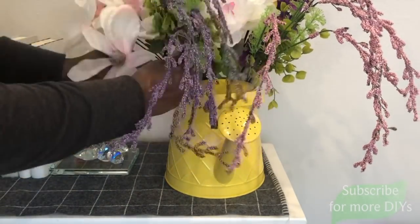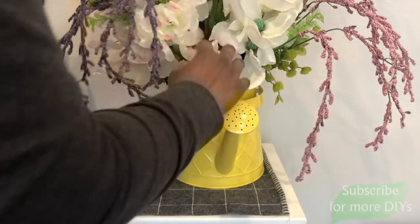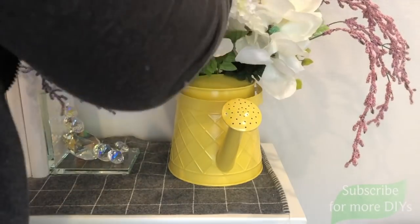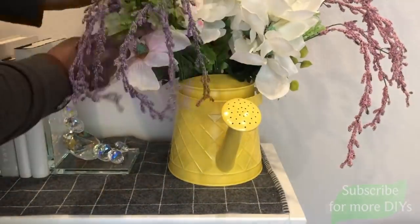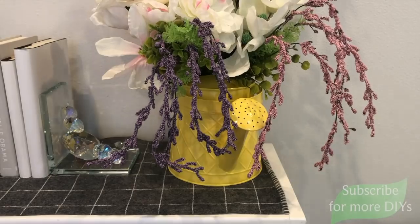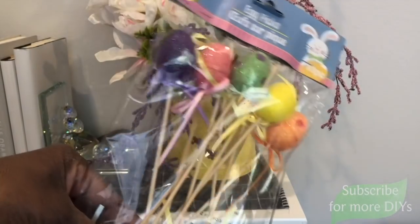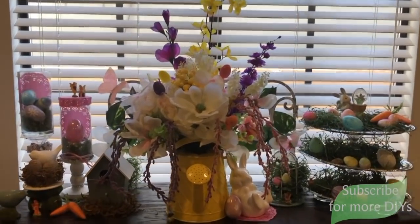It may not be technically correct as far as floral arranging is supposed to be, but I just played around with it, moved things around here and there until I liked it. I got these egg picks from Dollar Tree — they were new, I hadn't seen them before — and I'm going to use four of them in the arrangement. Here it is on my mantle and I think it turned out really well. It has just the right hint of yellow to complement the yellow watering can.